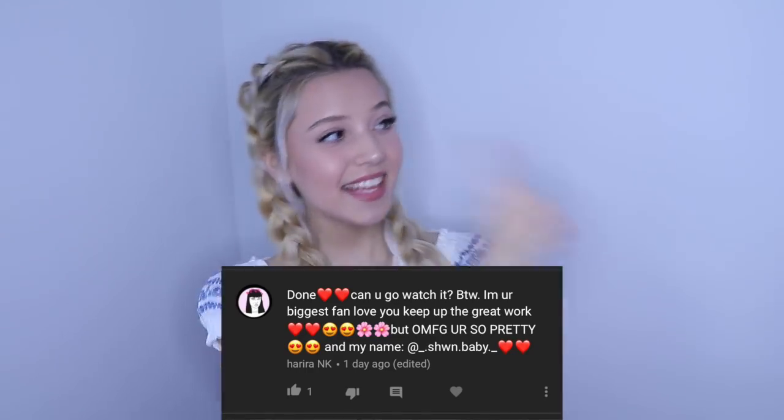So this is it for this video, guys. I hope you all enjoyed watching it. Today's shoutout goes to Harira and Kay — thank you so much, Harira, for turning my notifications on. I love you so, so, so much. Make sure you give this video a like, share it with all your friends, and comment which hairstyle was your favorite. Thank you so much for watching. Bye!